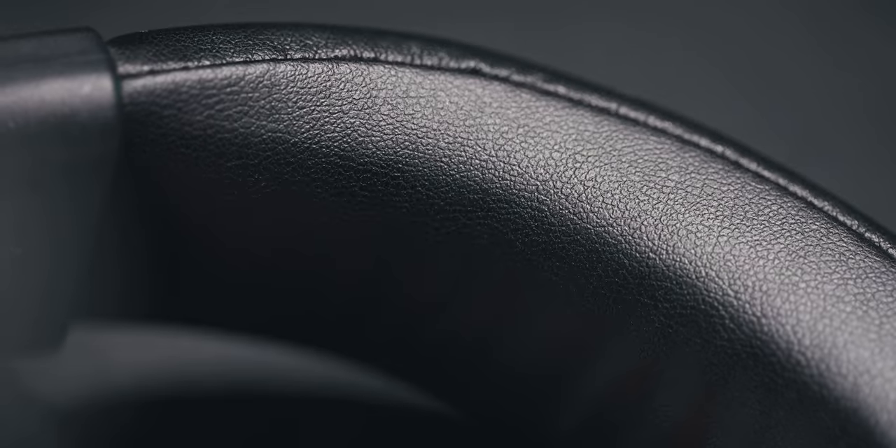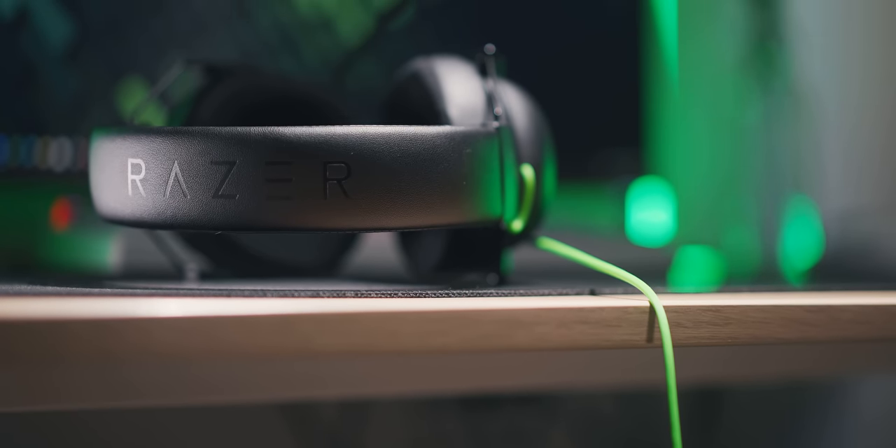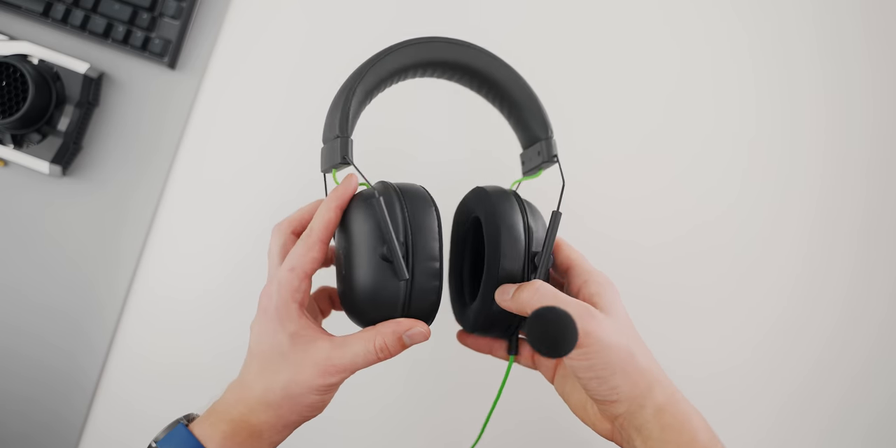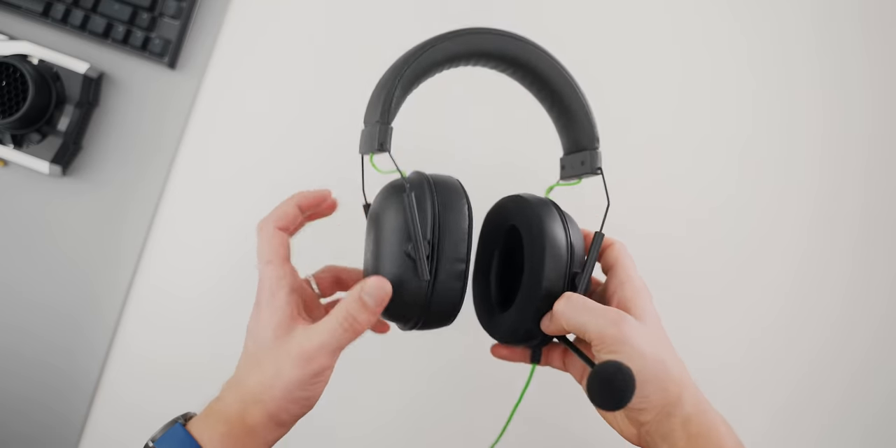I am surprised at how well this fake leather has held up on both the ear cups and the headband, knowing my other headphones have started to flake with this material — both are in perfect condition since day one. However, the internal material that makes contact with your skin is a bit harsh, especially if you like to wear one side at a time and constantly switch between full headset and hearing your environment. My other headphones with much better padding are just a lot more comfortable.